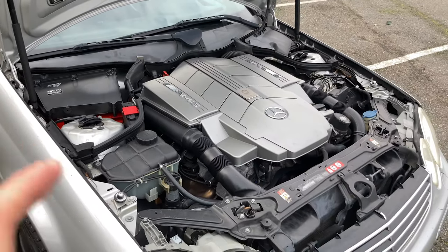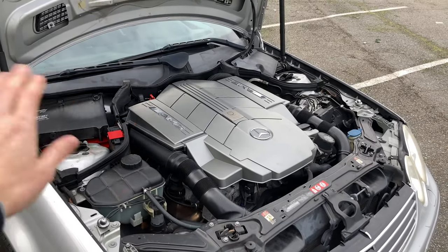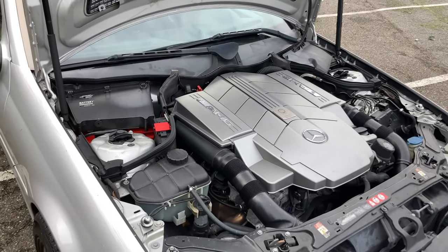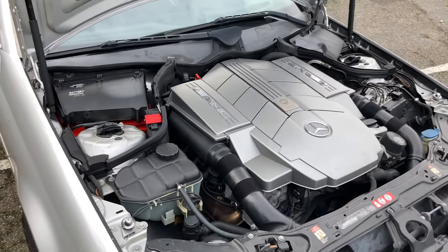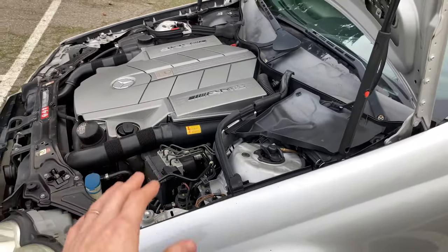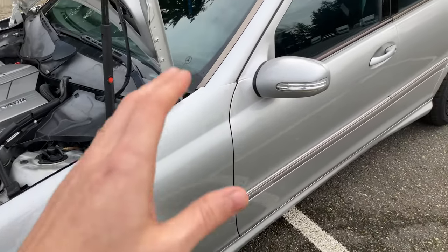Even if you're looking for stock replacement mounts, these are worth it — if you keep the rest of the car with stock rubber and stock transmission mount, you're hardly going to notice any NVH, and the benefits are still there. These cars always need new engine mounts because the torque just tears through the stock ones.